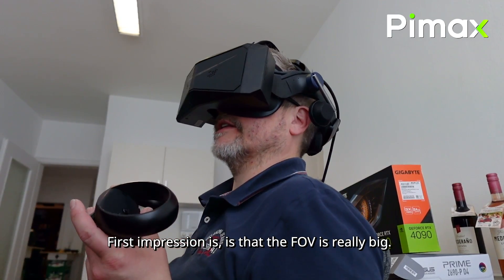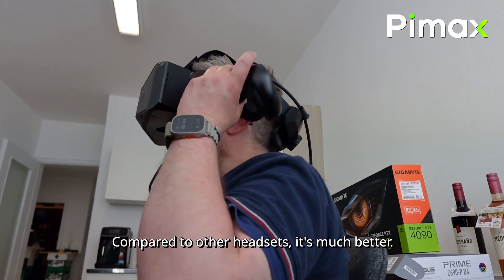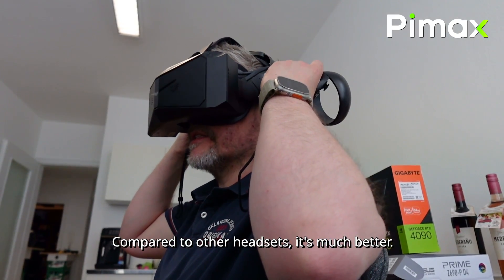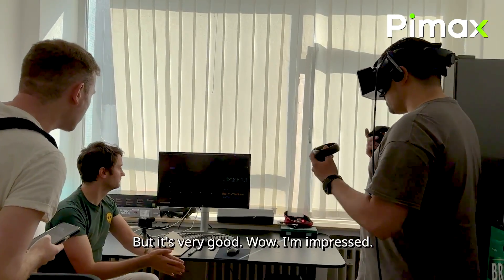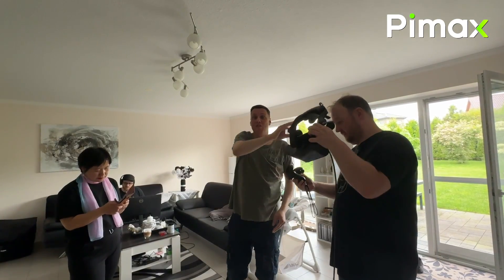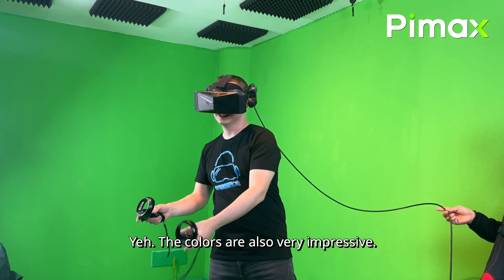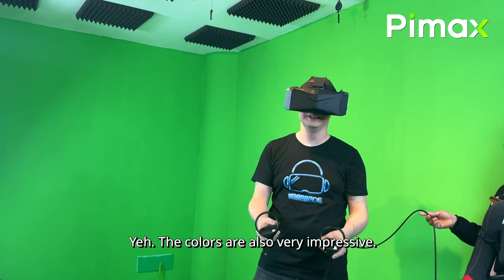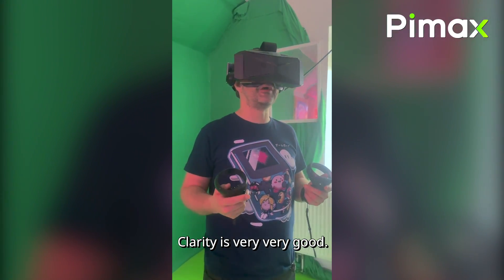First impression is that the FOV is really big. Compared to other headsets, it's much better. I'm impressed. This is very sharp. Very, very sharp. The colors are also very impressive.